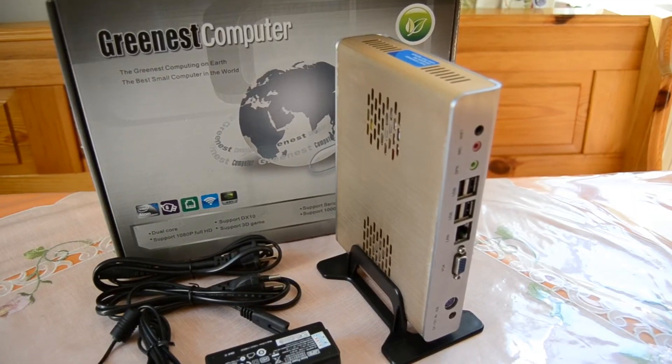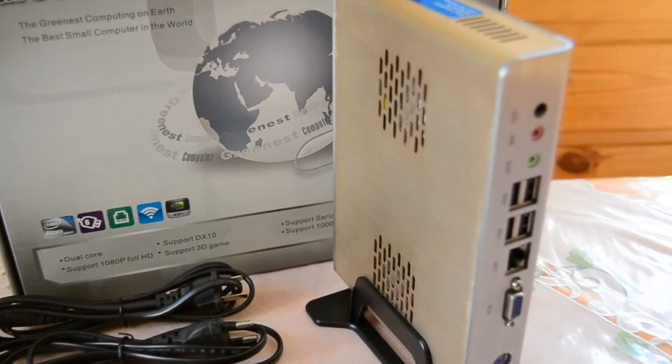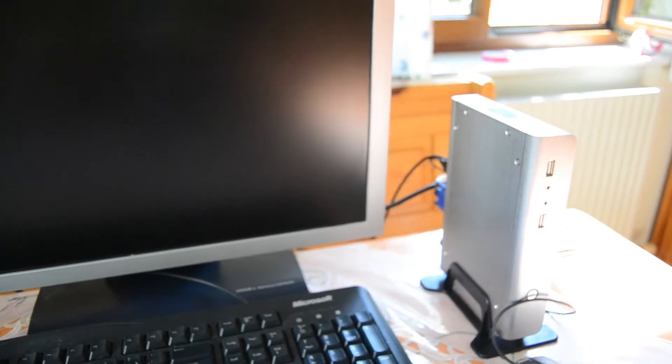That was the unboxing. Now I'll set up a monitor, keyboard, and mouse, and then we'll start up the whole system and do some benchmarks and tests. I've now built up the test system — it's attached to a mouse, a keyboard, and a monitor — so let's power it up.